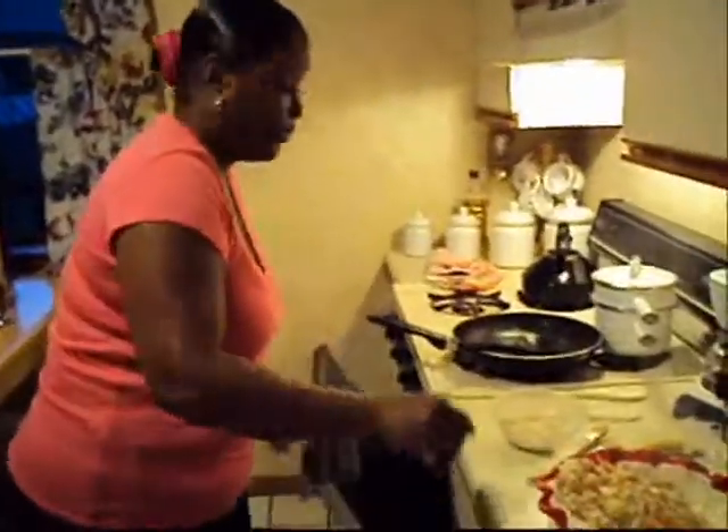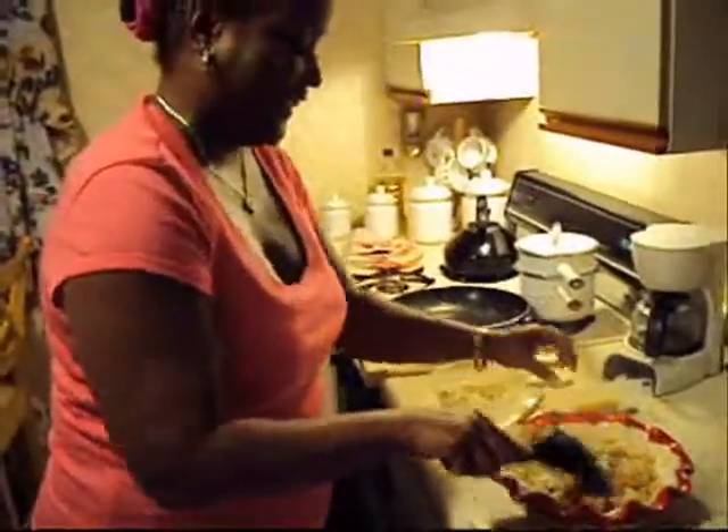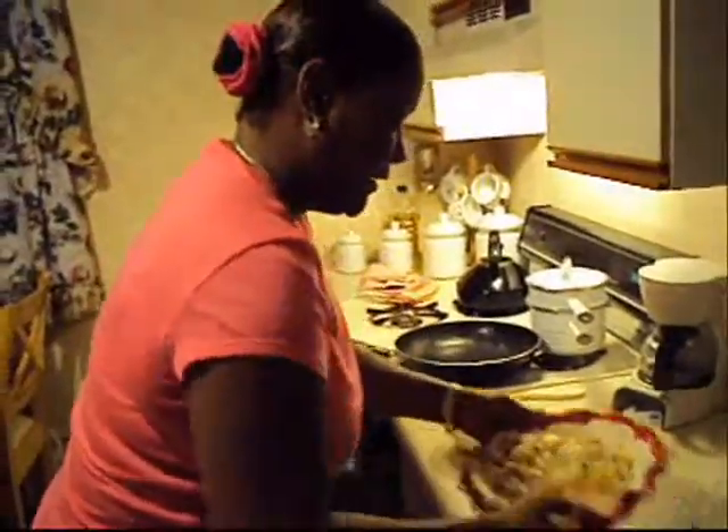Put your oven preheated to 350. And voila, you'll see through the pie.